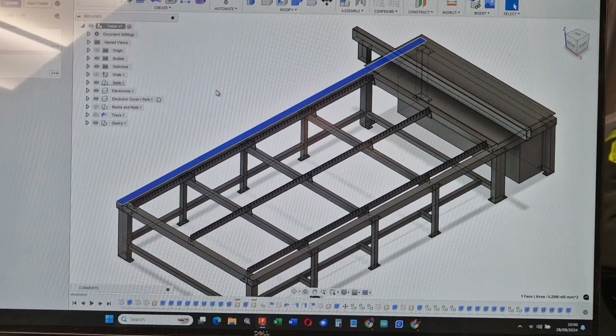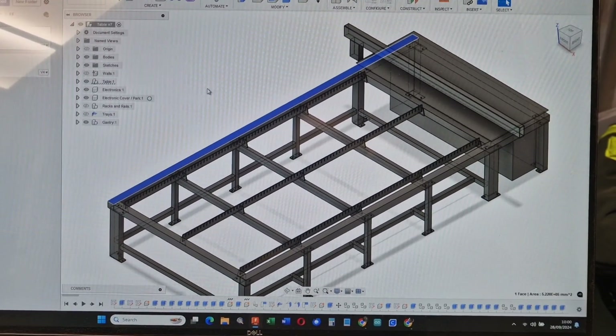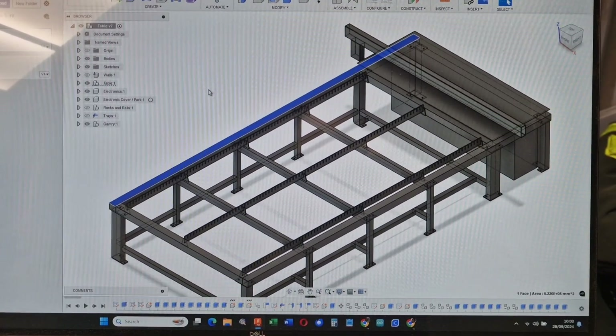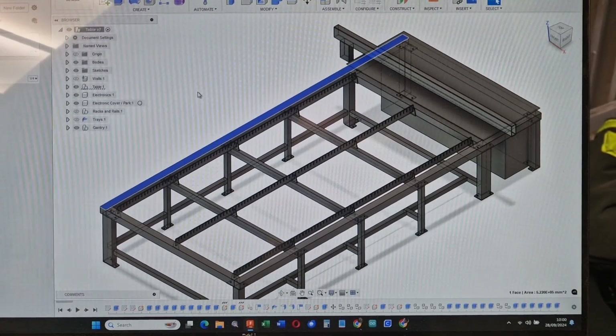It is a hefty table. I want it to be a hefty table because of the speed at which I want this thing to travel. So like I say, anybody with any ideas, leave me comments below and stand by — we'll be doing a little bit of unboxing in a second.